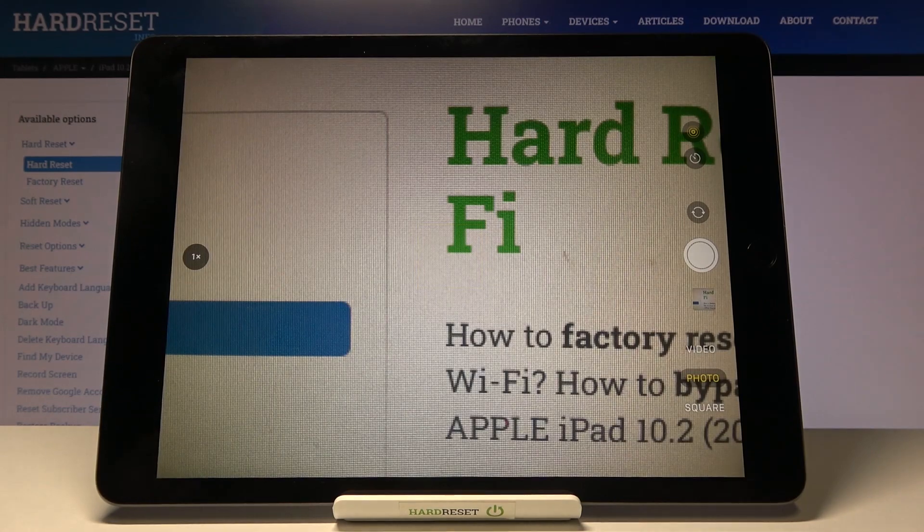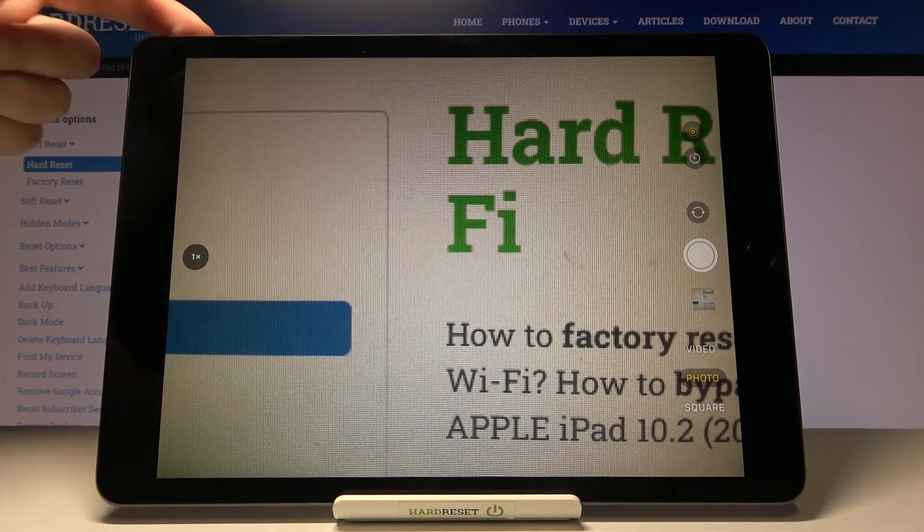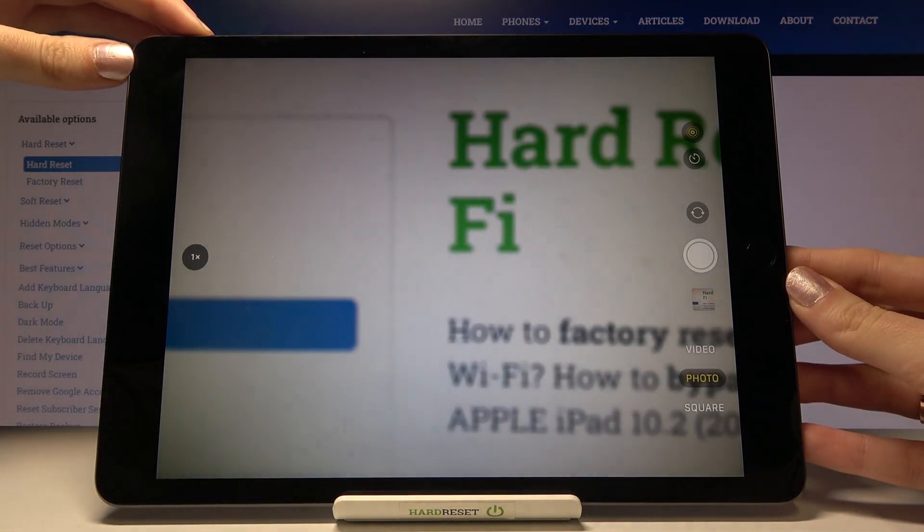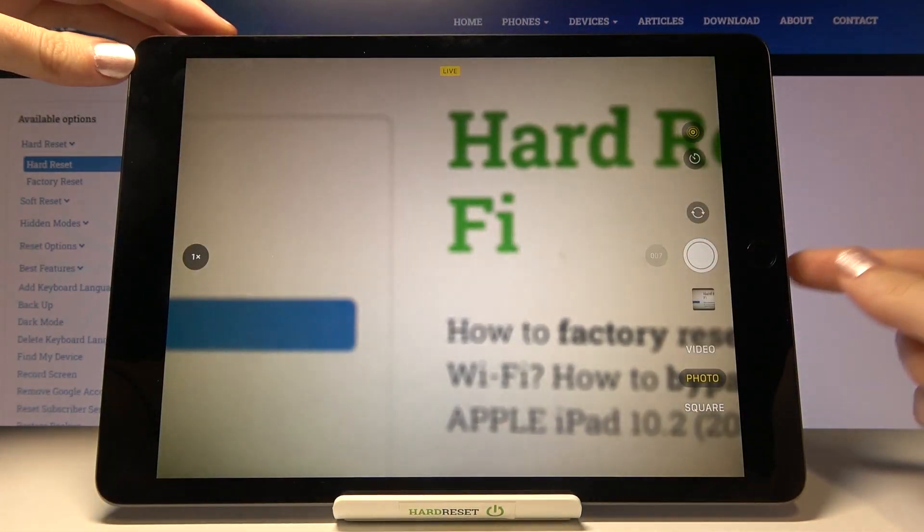We also have a second option to take a burst shot. If we tap on the volume buttons a little bit longer, we can also take the burst shot, as you can see.